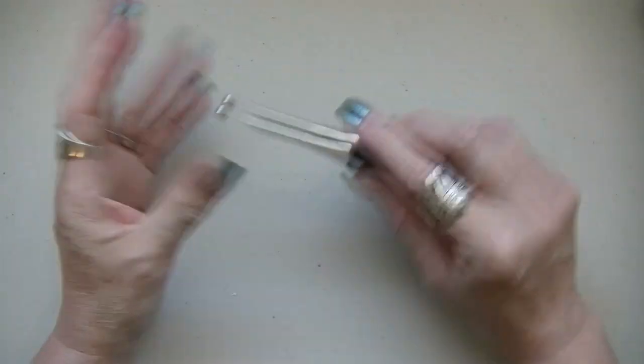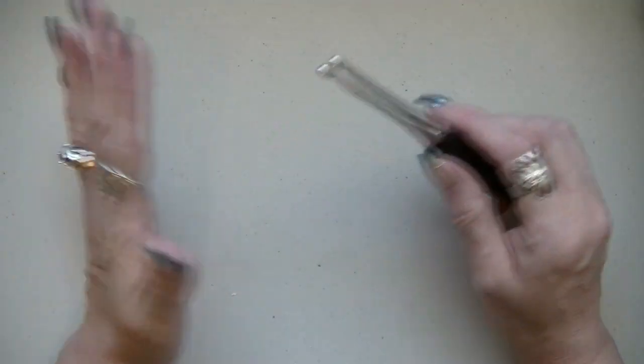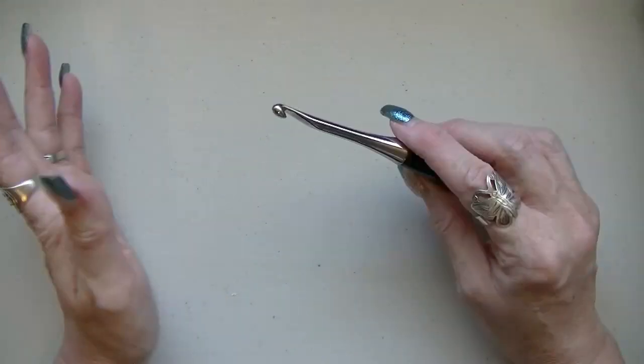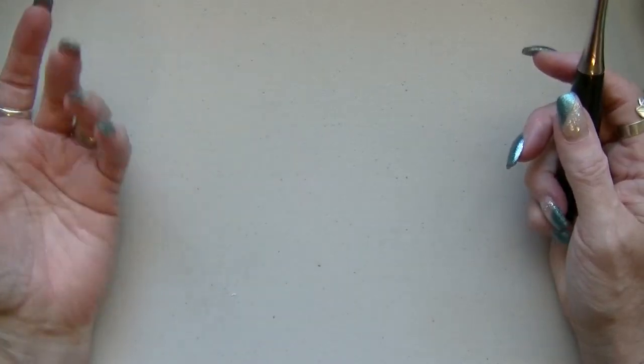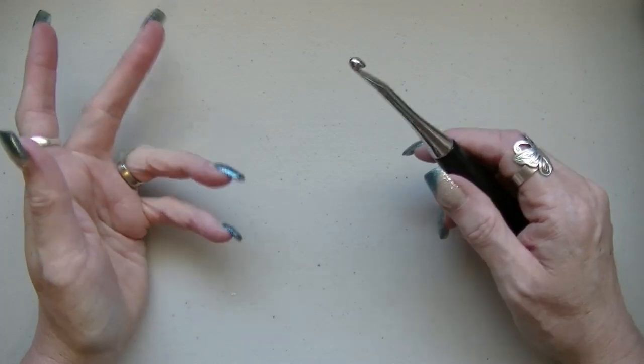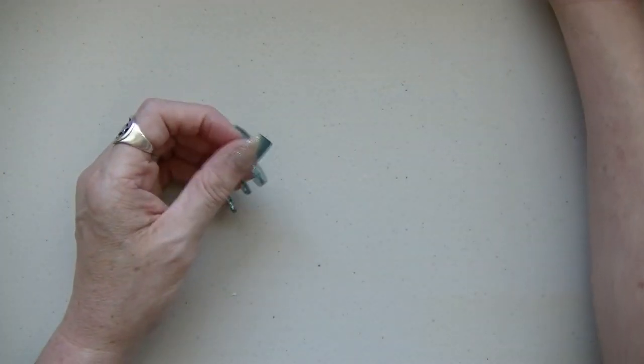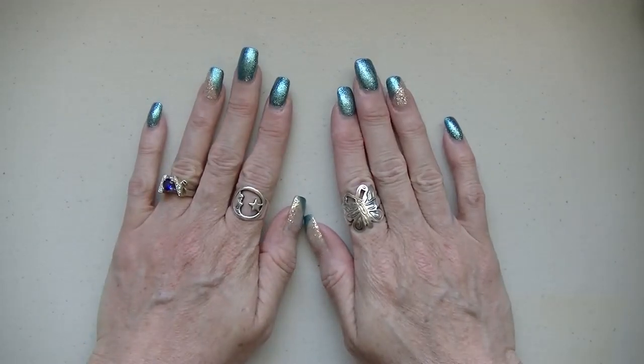Like I said, you can use any yarn you want. You can use a thinner weight yarn or a thicker weight yarn, depending on what you want for the summer. This one's a little bit thicker — it's for more of a cool evening or a cloudy day. So okay, let's get started.